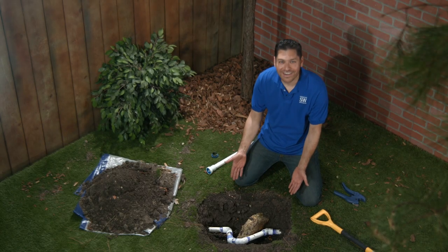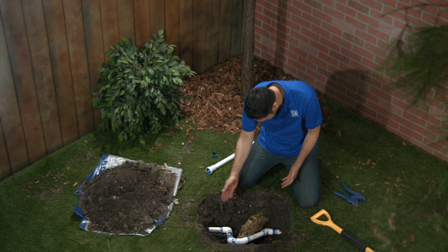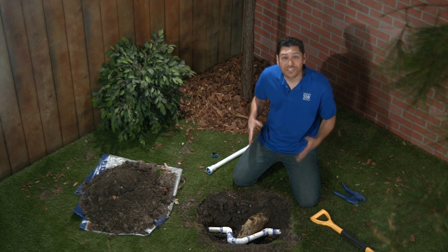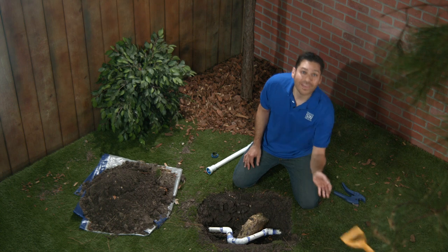Take a look at this bit of craziness right here. Whoever installed this system created this little Frankenstein contraption to go around this very large rock. Well, it worked just fine until somebody — not saying who — hit it with a shovel. Oops.